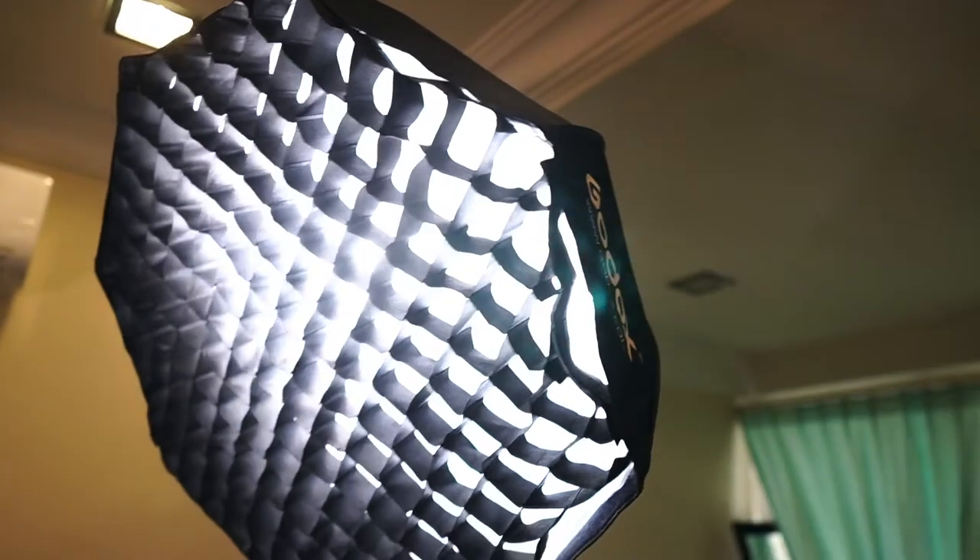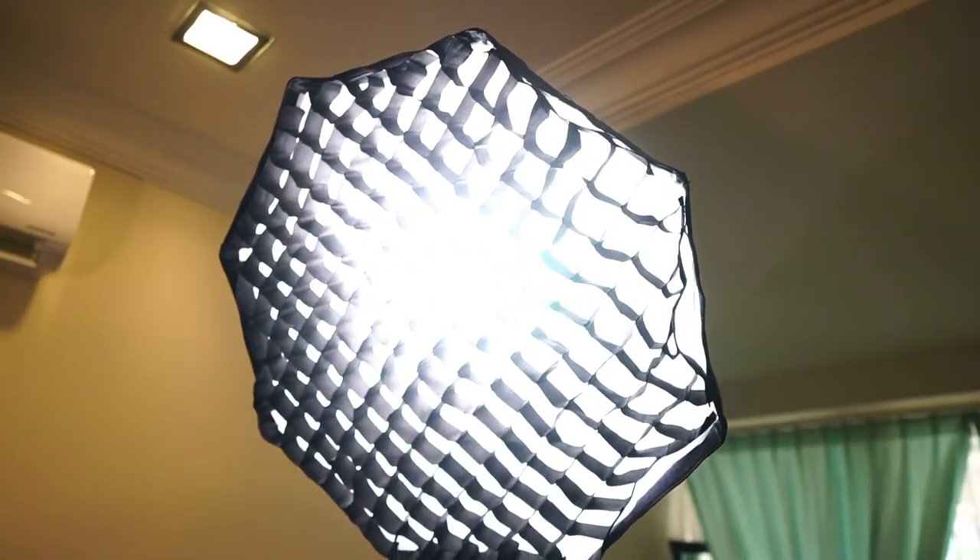For lighting, I wanted to make sure I could do this solo, so I had a very simple two-light setup. One light gives a little bit of a rim light to the back, and then there is the Godox SL60W mounted on a light stand with a 60-centimeter softbox. That was the two-light setup I was using. I was tempted to have a three-light setup but again that would have stressed me out a lot because I was doing this solo.